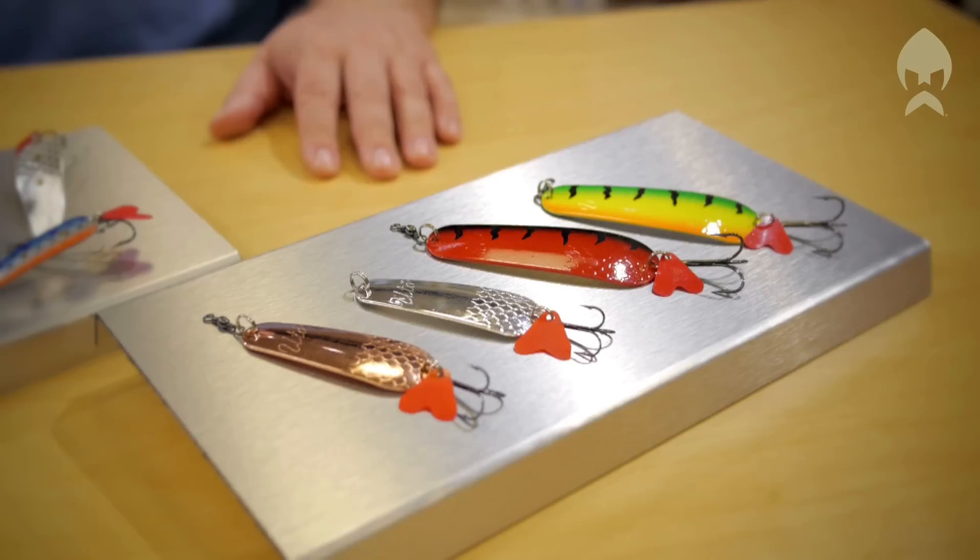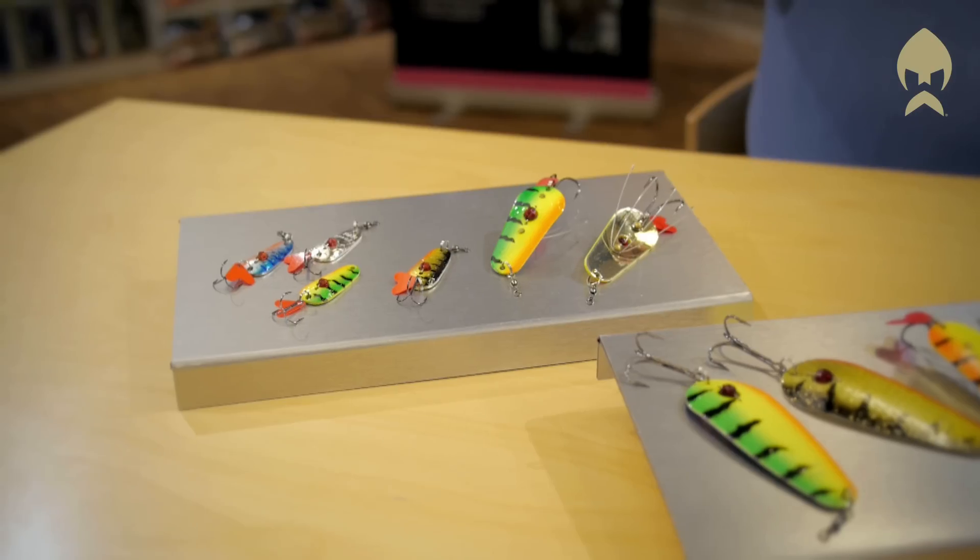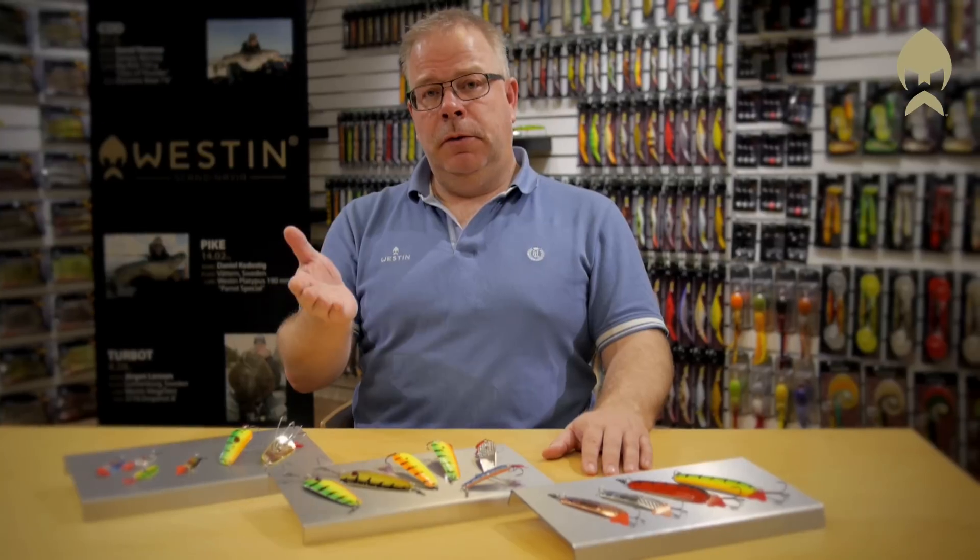Hi, my name is Jörgen Larsson. I would like to show you a selection of spoons from the Westin range, all made out of high quality brass. Some small ones for perch and trout and bigger ones for pike.